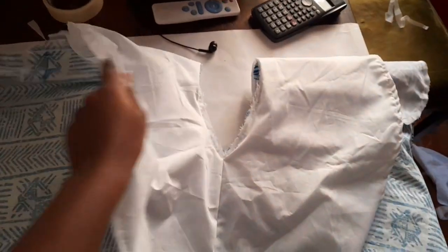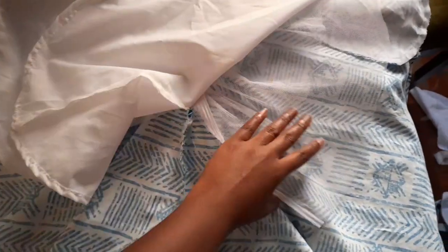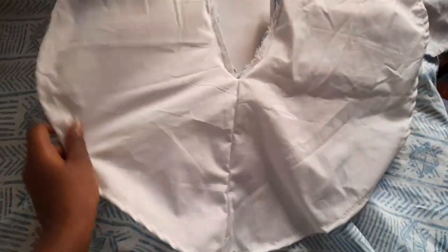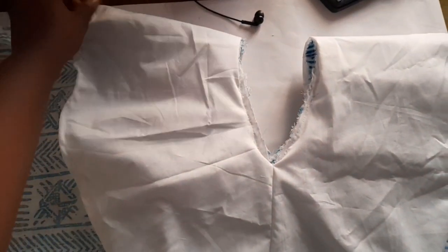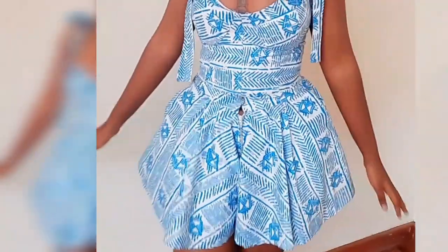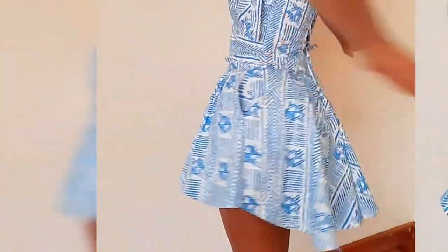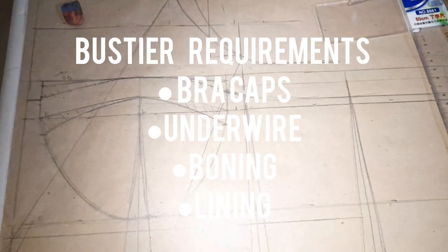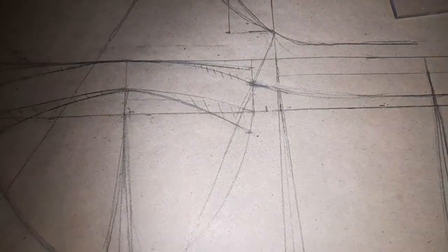Since I added tulle — which again is optional — I covered it up with a circle skirt lining, because I find the tulle texture very irritating on the skin. I created this circle skirt lining just to cover it up. After finishing off the lining, I added on the waistband, and this is how everything turned out for the shorts.